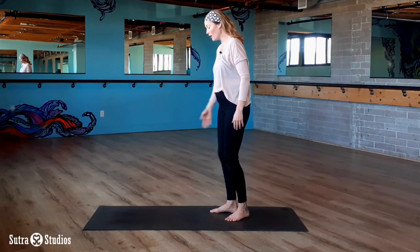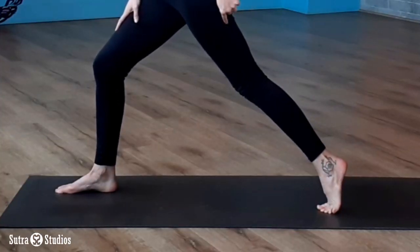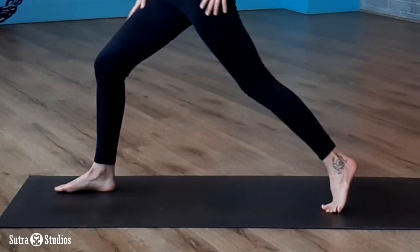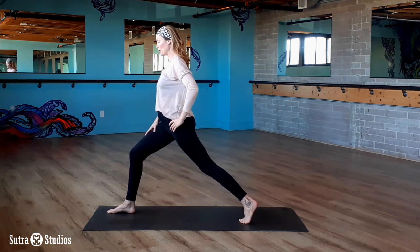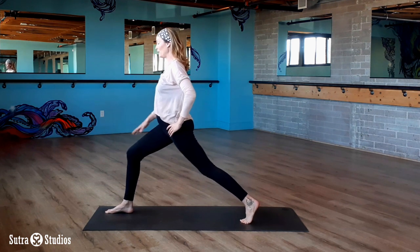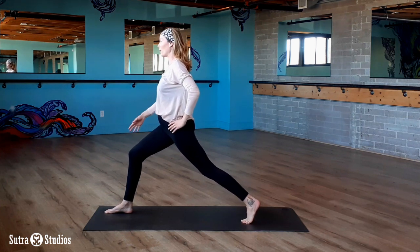To get into Crescent A, take a long step forward with your right foot. Come onto your toes on the back foot, get your balance, and widen your stance a little bit. Keep shimmying down until you have a nice deep bend in the front knee, still rolling onto your back toes.